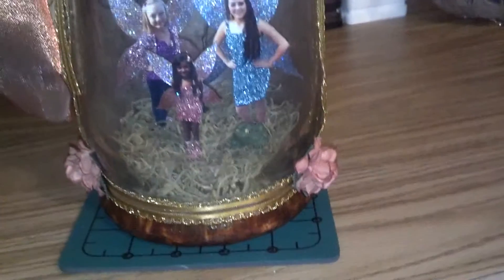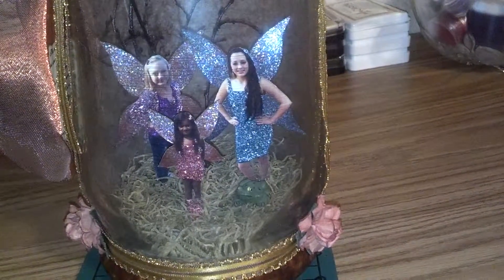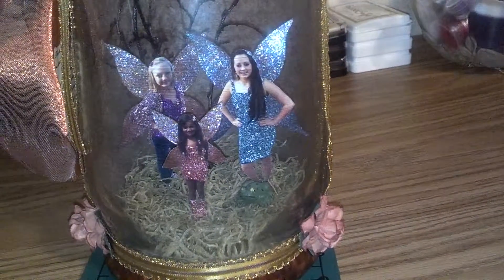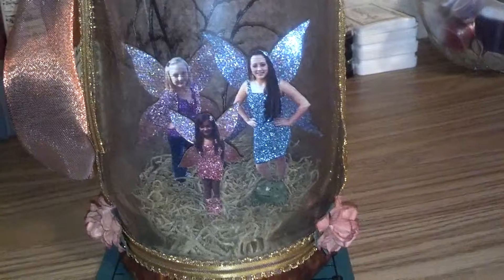I put a little frog in the jar. After I cut the girls out, I went ahead and used the stickles — made them glittery, like some fairies.